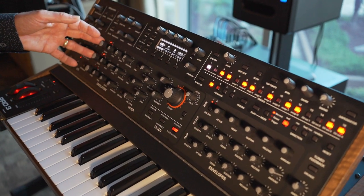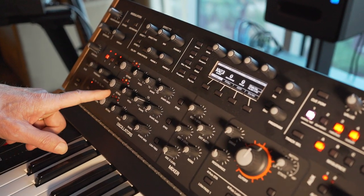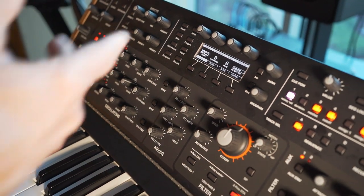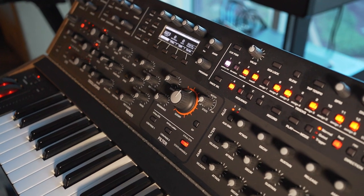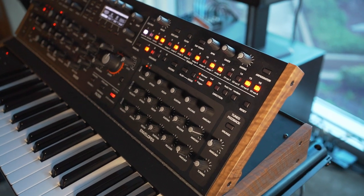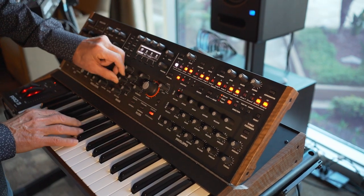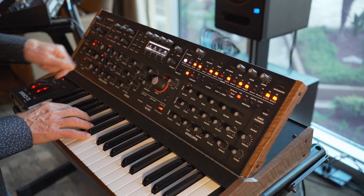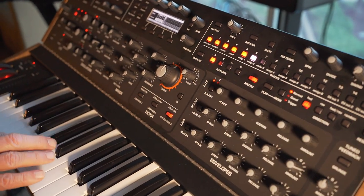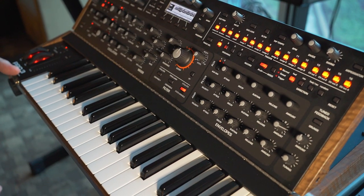If you want to go classic clean VCO, sure. If you want to go only with the wavetable oscillator, you can do that, and then mixing the two of course. The sequencer is similar to the Pro 2, but we've improved it mostly for the ability to just get in there quickly and do things. If I wanted to record a sequencer, I go record, and then I say play. That's how easy it is.